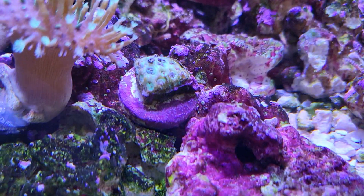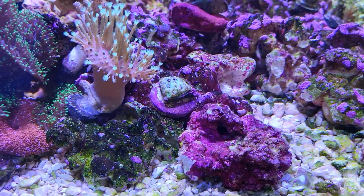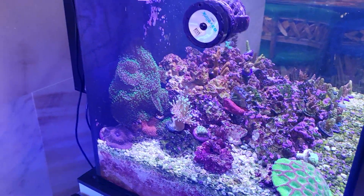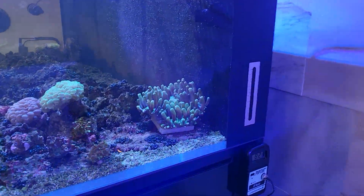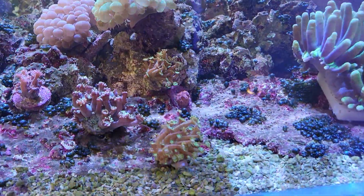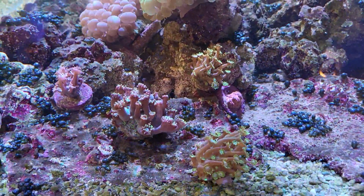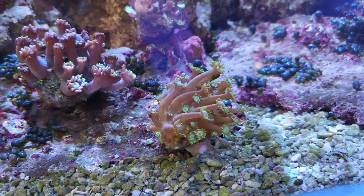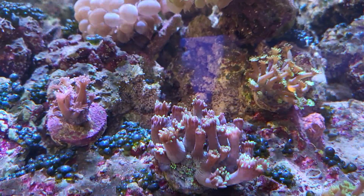This Gonipora over here — I put it over here and it's dying, looks really bad, not opening back up. More of the ugly and more of the bad right there. Let's check out the main display — looking good. The Gonioporas over here are looking a little bit better, except for the red one. The other ones are looking better, including the one in the back and the purple one there.